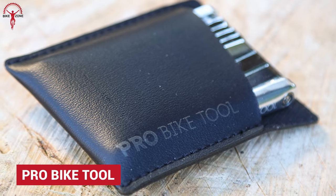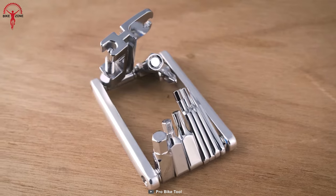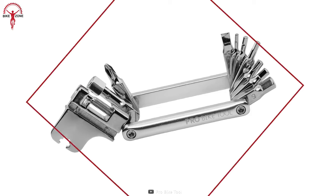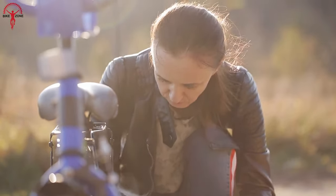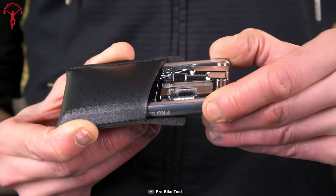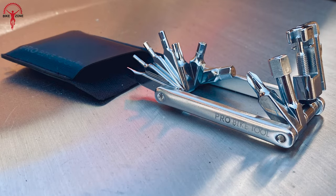Pro Bike Tool is a 17-in-1 multi-tool that is very compact and lightweight. The whole multi-tool is made of CNC machined steel with a light aluminum body to achieve a functional and lightweight factor. The steel tools are durable to last for years to fix almost every mechanical issue your bike might encounter. Pro Bike Tool is a great compact tool that does not compromise on any core functionality, yet weighs just 113 grams.